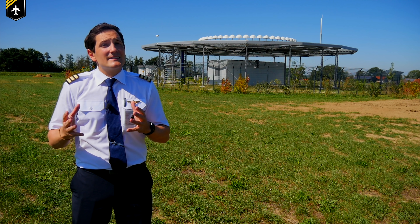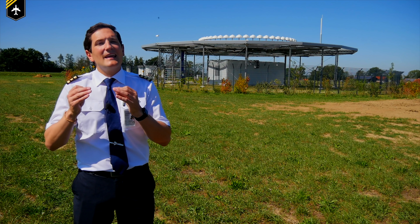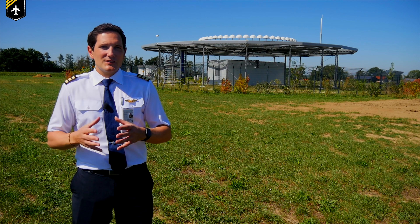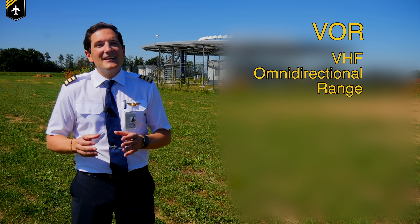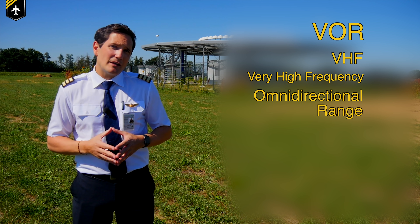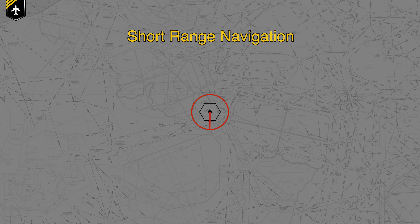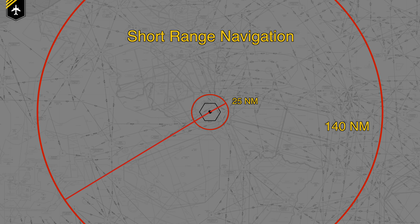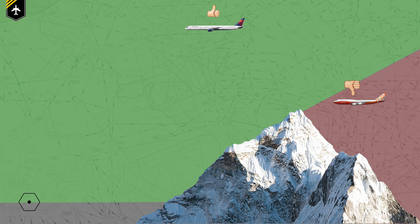If you already know what a VOR is and you want to learn how to determine your position relative to the VOR, there's another video coming out next week. VOR stands for VHF Omnidirectional Range. VHF stands for Very High Frequency, which makes a VOR only a short-range radio navigation system. VORs are receivable in line of sight from 25 nautical miles up to 140 nautical miles usable radius. Line of sight means if there's a mountain between you and the VOR, you will not receive a reliable signal even though you are within the station range.